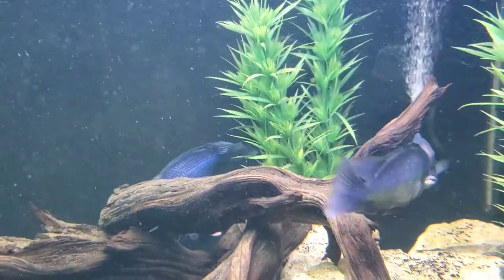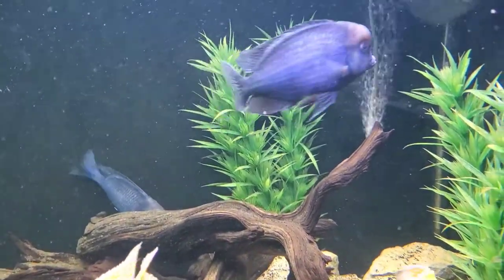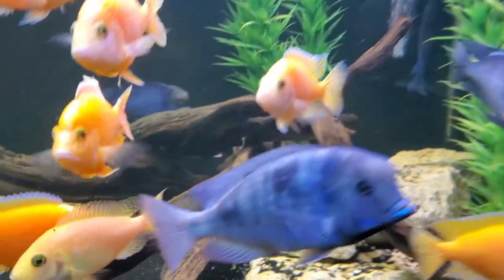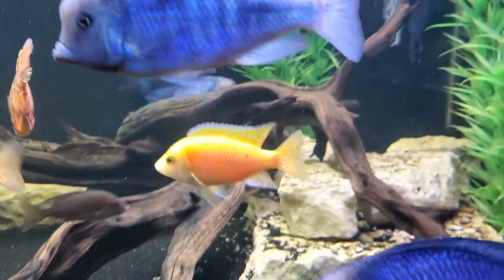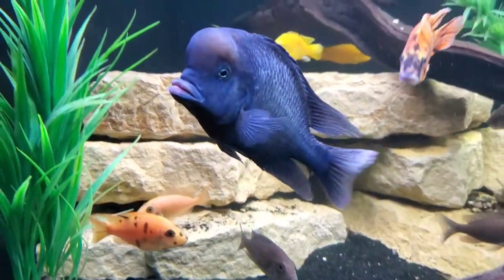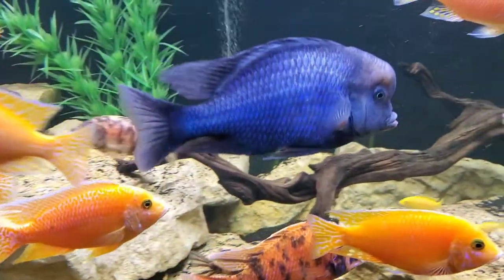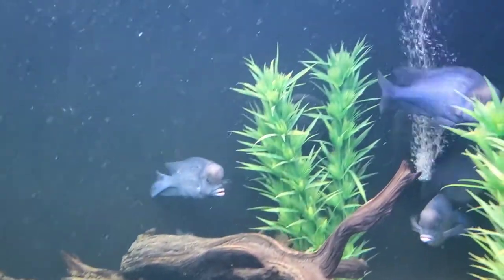The most important factor to consider when keeping this fish is the tank size. These fish get big. The males here are about 9 to 9.5 inches; the females get to be more about 6 inches. But those males get hefty, and they move lightning fast. I've seen them bolt from one end to the other of this 9-foot tank in no time, and that's not some uncommon occurrence. They are very active swimmers and will make it a habit of darting around your tank as much as they can.